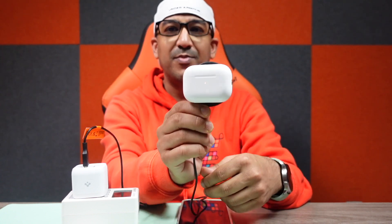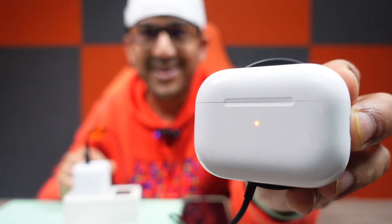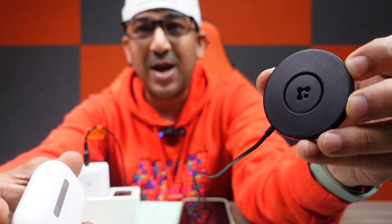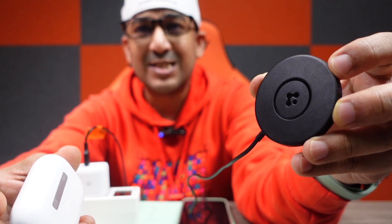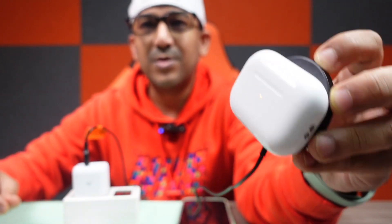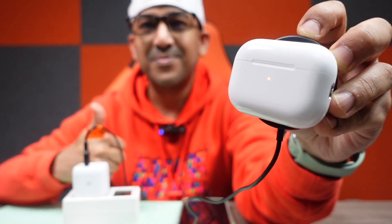There's one more thing I need to show: the Arc Field wireless charger also supports AirPods. You don't need to find a sweet spot or worry about the AirPods dropping. It has a very strong magnet and connects seamlessly — it's not going to get dropped. Amazing!